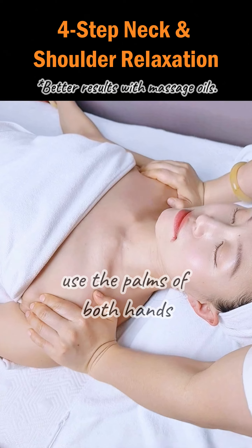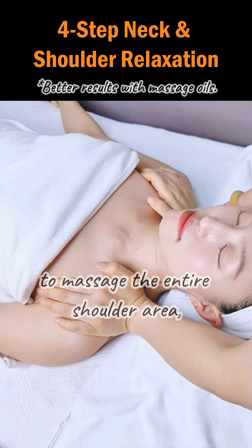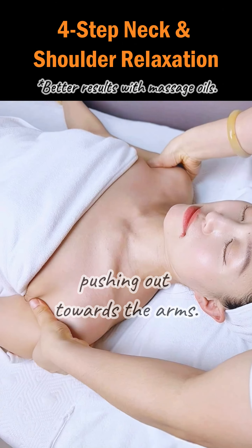Step 5. Finally, use the palms of both hands to massage the entire shoulder area, pushing out towards the arms.